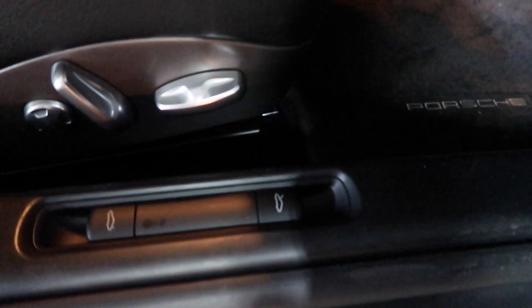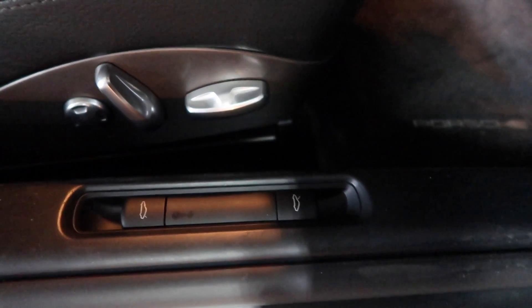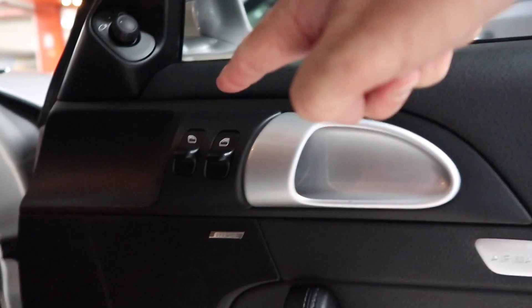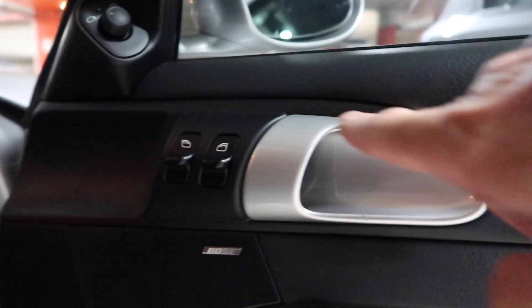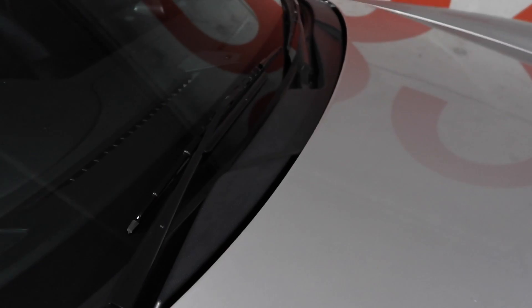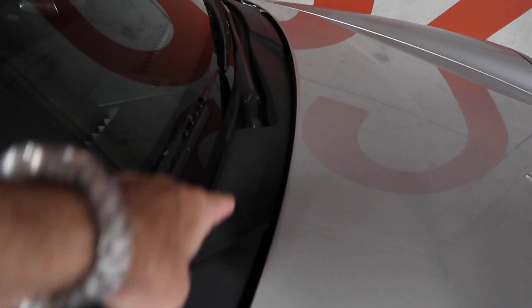I also got this fixed as well — this switch was broken, so that's a new switch which I ordered from Suncoast with the air conditioning unit. The other piece of carbon that I really like too is this piece here — you can get this piece in carbon, so you keep the silver door handle but you actually get this in carbon, which is really nice. I think that is a possibility. This area here you can also buy in carbon, which is what I was thinking of doing.